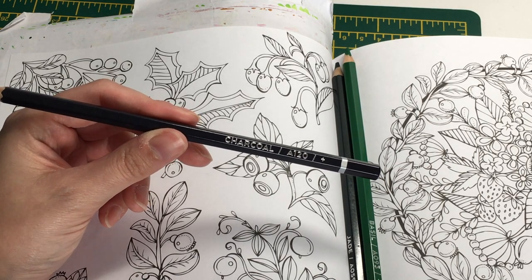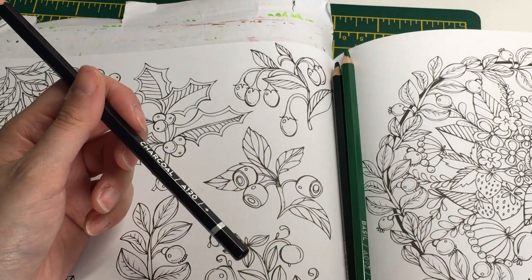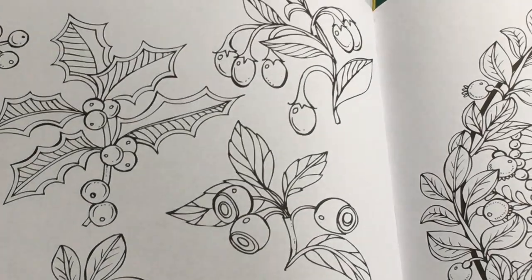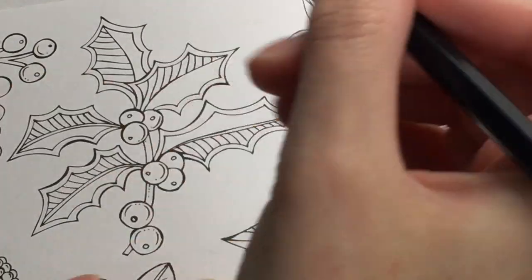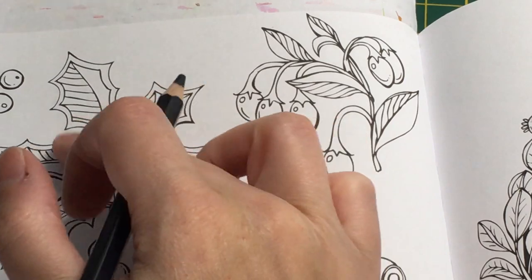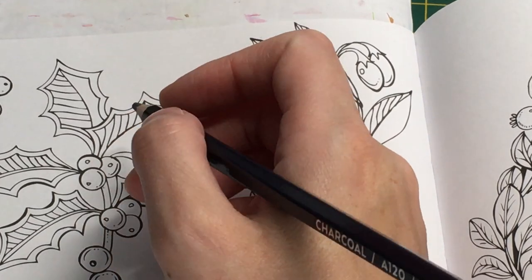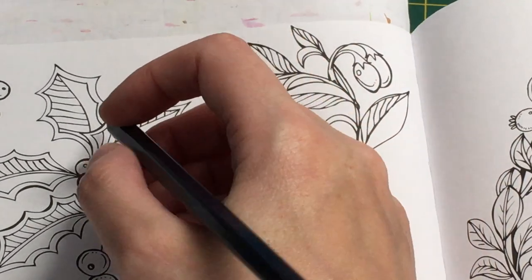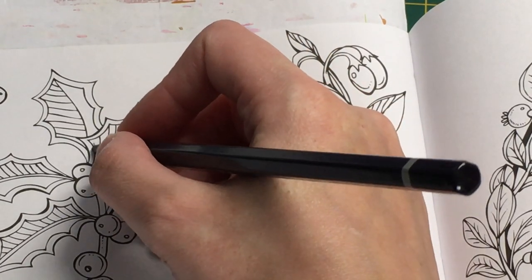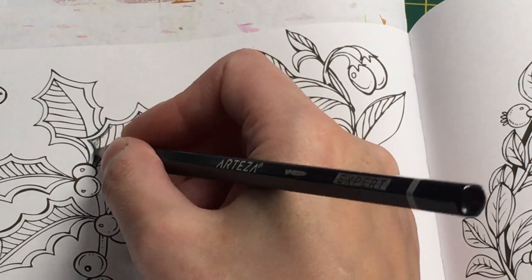I'll zoom in a little more. I'm going to do a couple of leaves, not all of them - I don't want this to be an excessively long video, but I want you to see as much as possible. I'm not pressing particularly hard with the Charcoal because I want to layer the green over the top of it.